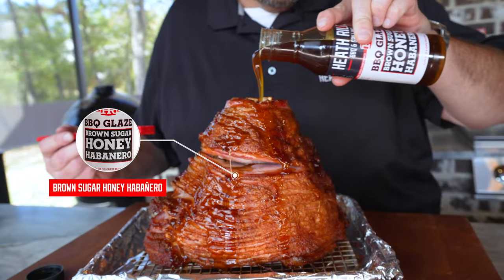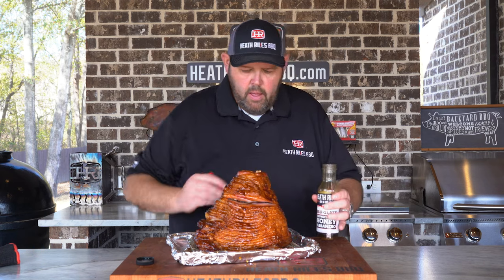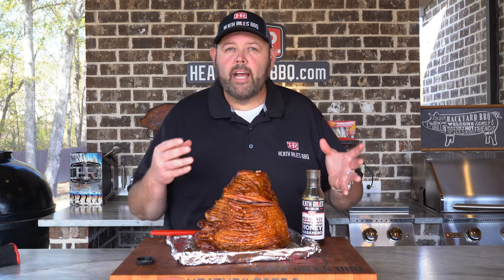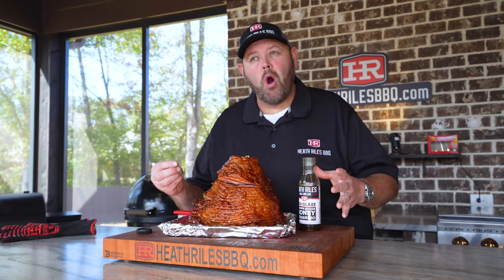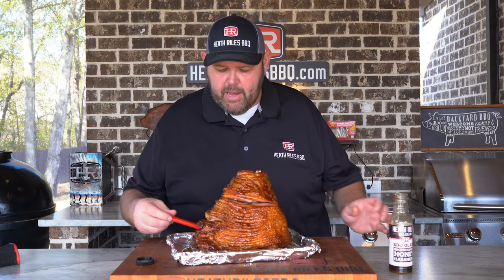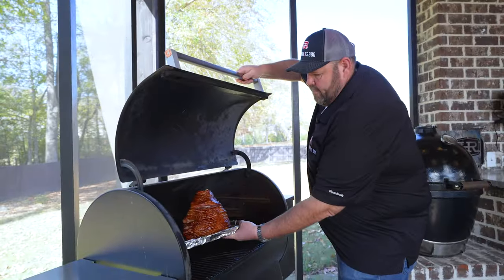I'm gonna take our new brown sugar habanero glaze and just pour it over this ham. I can't wait for y'all to smell this. Now that we've got it glazed up, you can do two things: return it to the grill just like this, or if you want it more like a honey baked ham, you can sprinkle a little turbinado sugar on it to get more of that crunch. I'm not doing that today because I don't want it to crystallize too hard, but it's totally up to you. This right here is gonna set it over the top for me.